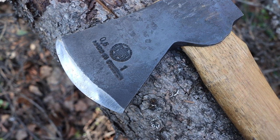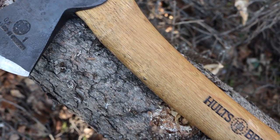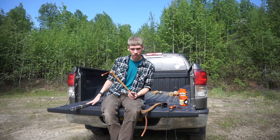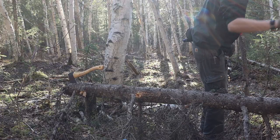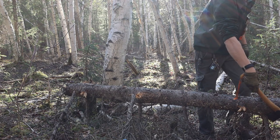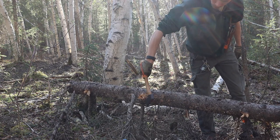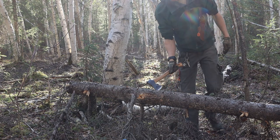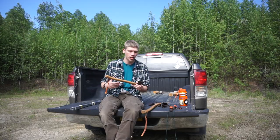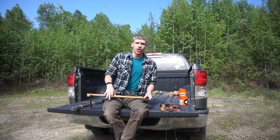Moving over to the axe and hatchet. First is the Holsbruck hatchet — my general purpose go-to hatchet for smaller work. Often I'll use either the Bahco Laplander or the buck saw in tandem with this hatchet when I just want to limb a tree fast and process some firewood or get logs for an overnight fire. I'll use this to quickly clear limbs off a dead tree and then follow it up with one of the saws.